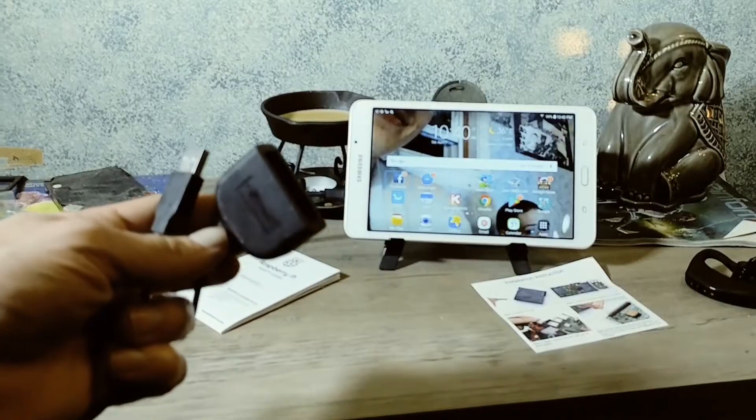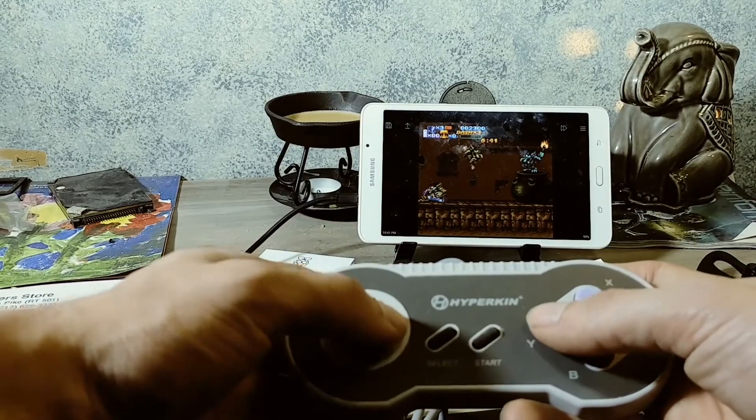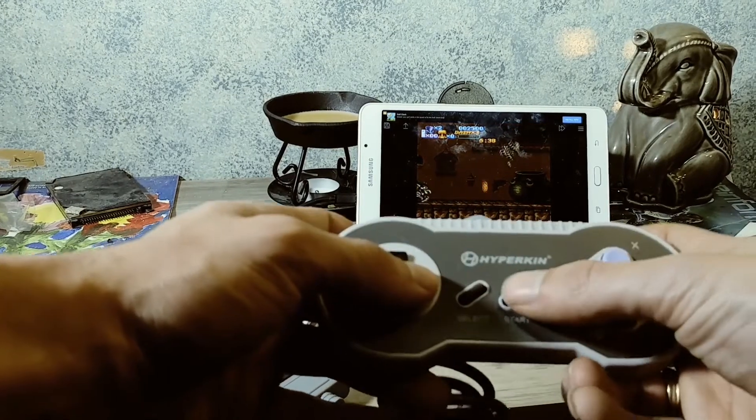The last controller I tested with the SNES emulator was the Hyperkin Scout controller that came with the Supa Retron HD — and why have I not done a review on that? I've had it sitting on my home TV console forever, unboxed but never tested, just collecting dust. Either way, I tested the Hyperkin Scout SNES controller via a USB-to-SNES connector hooked up to the OTG cable, and even that controller had all buttons mapped and worked perfectly fine during gameplay.